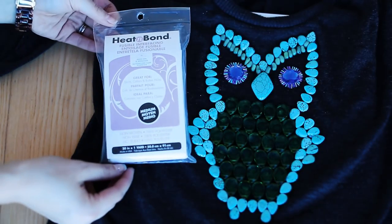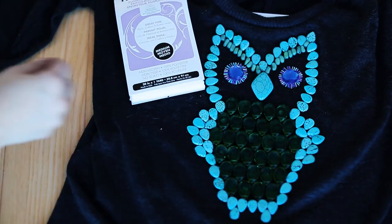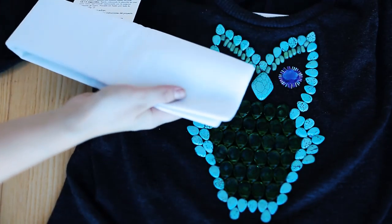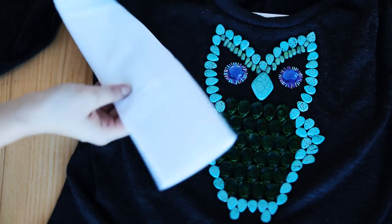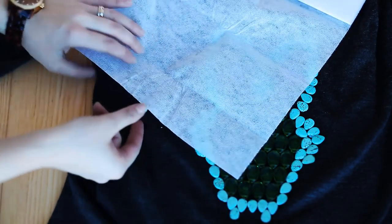This heat bond material would be great to iron on the back of the owl — just cut the shape of the owl and iron it down. You don't even need to glue it. The only problem is that I forgot to pack my iron so I didn't complete this step, but that's definitely an option for you to do to make it better quality.